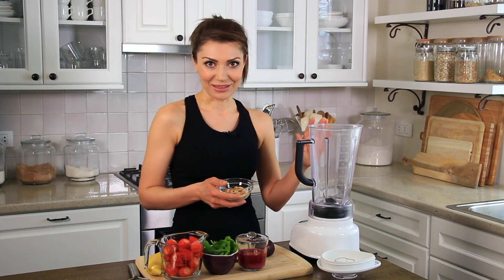And lots of fresh cashews into my... and one tablespoon of lemon...